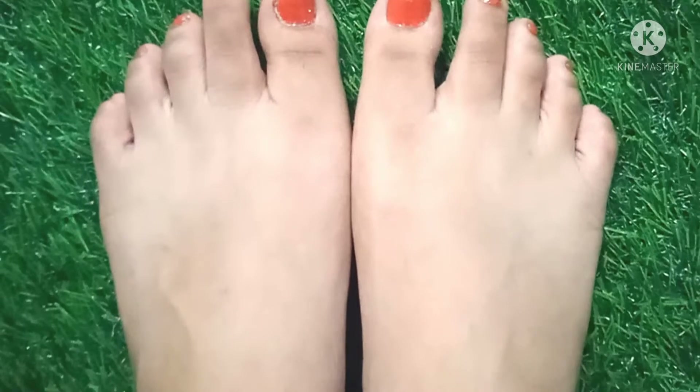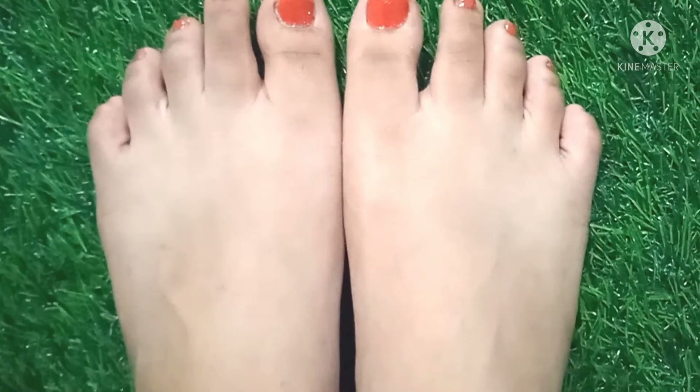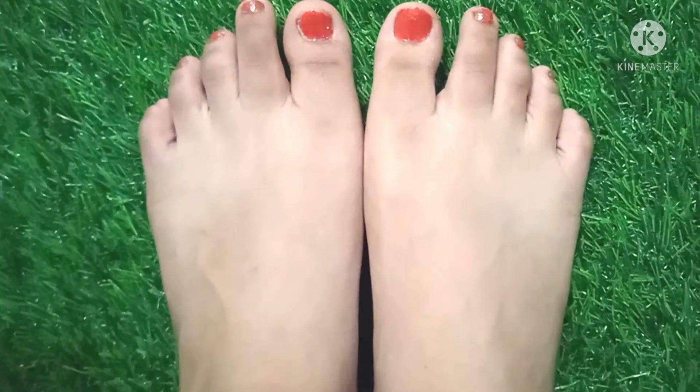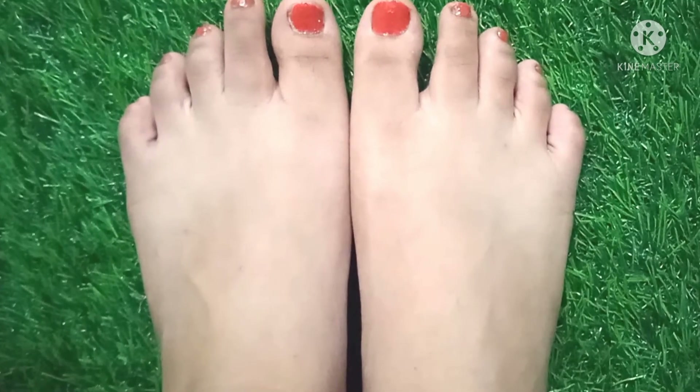You can also apply nail polish to your feet and that's it — your pedicure procedure is completed. You can clearly see the difference on my feet. This pedicure is very effective and simple to do at home. If you like this video, please like it, click on the red subscribe button, and press the bell icon for new videos. Bye!